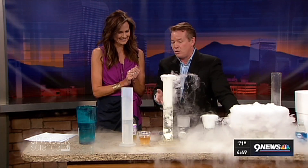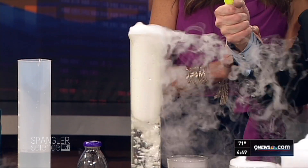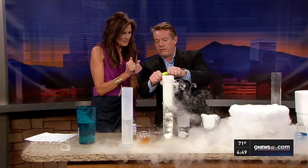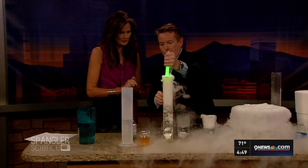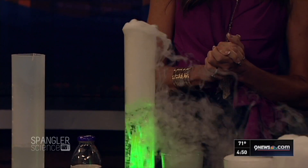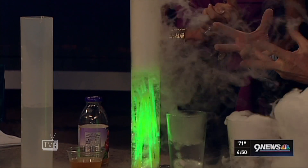Watch what happens when we dim the lights. Light sticks are perfect for this — shake them up and drop them down inside the cylinder. Now look at a great way to color the bubbling liquid! Always use warm water and always handle with gloves.